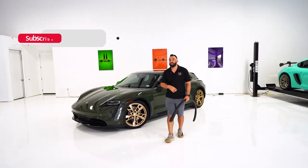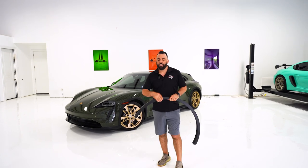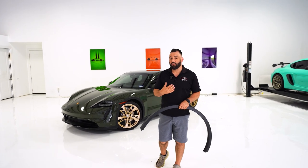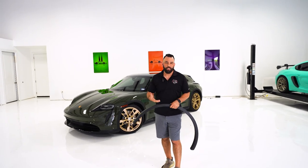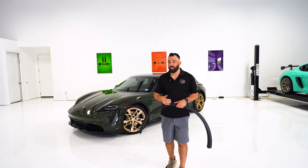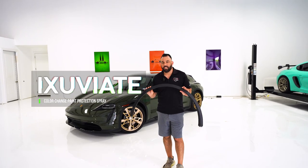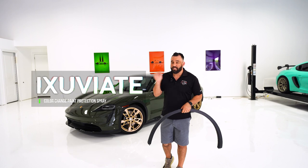Beautiful car, but the customer hates the black plastic look, and it's a textured plastic. Unfortunately, you don't really have a lot of traditional options. You can wrap it, but it's not really going to stick well. If you tried to paint it, you're going to see the really heavy texture. But fortunately for this customer — who's a returning customer for us — he knows about Exuviate.